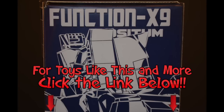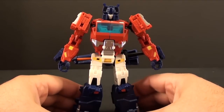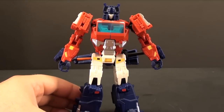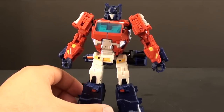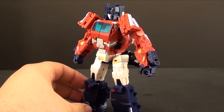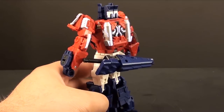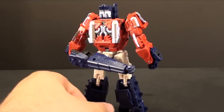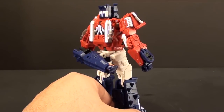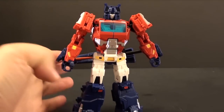For great toys like this and more, head over to Big Bad Toy Store — click the link in the description below. What's going on guys, T2RX6 here back for another third-party review. Today we're taking a look at the Fans Project X9 Positum. This is the redeco of Crocs, their headmaster, as Optimus Prime. I picked this guy up at TFCon 2015 in Charlotte for my friend Jason over at the Open Your Toys podcast, who was super nice and let me take a look at it and told me I could review it.